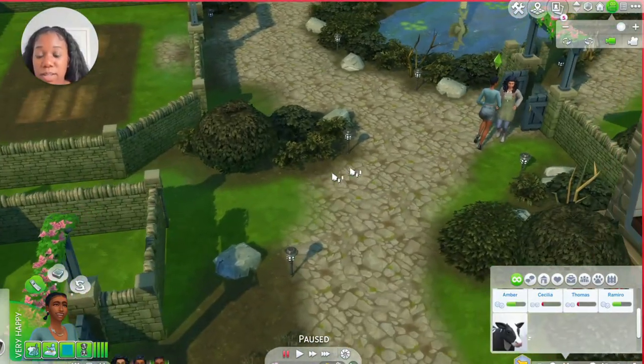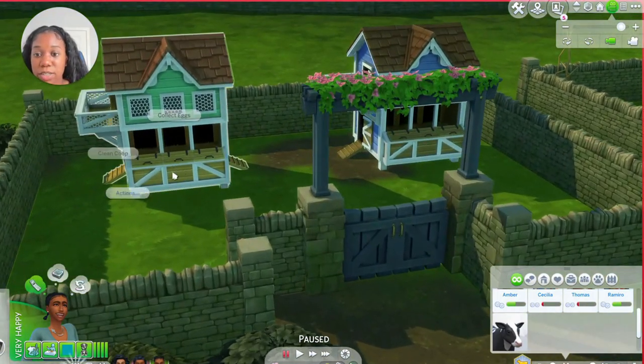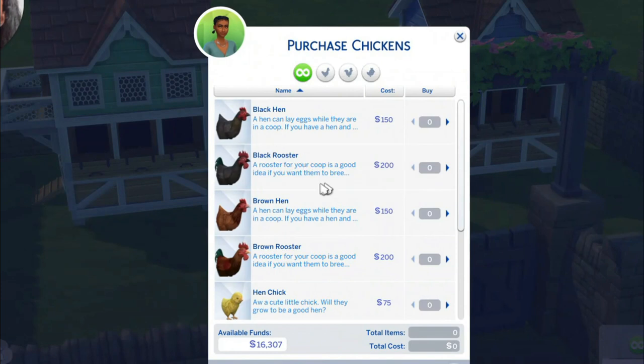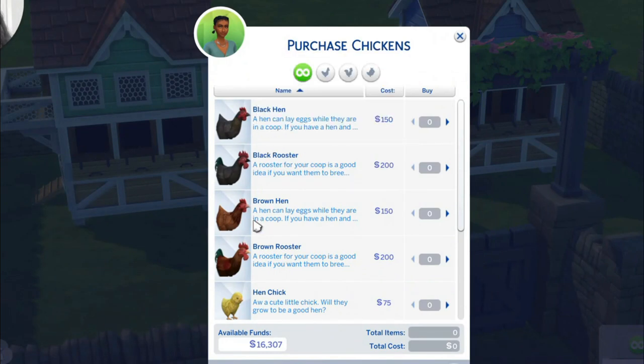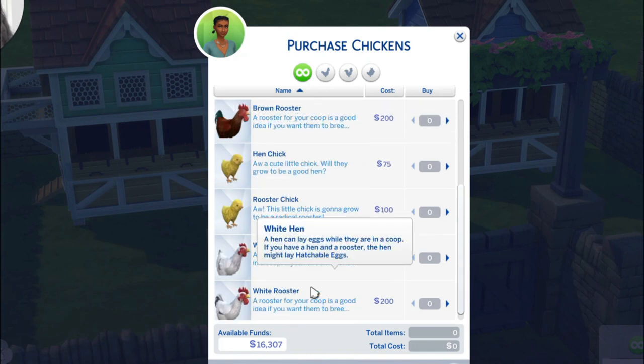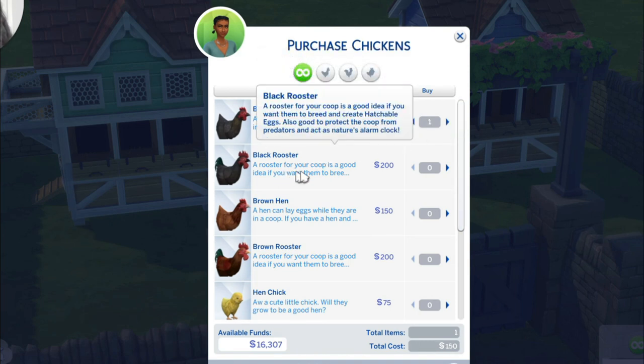Now let's go to the chicken coop and see what chickens we're going to buy. You click on the chicken coop and say 'purchase chickens.' There's a black hen, black rooster, brown hen, brown rooster, hen chick, rooster chick, white hen, and white rooster. A hen can lay eggs while they are in a coop. A rooster for your coop is a good idea if you want them to breed.